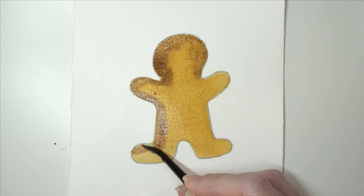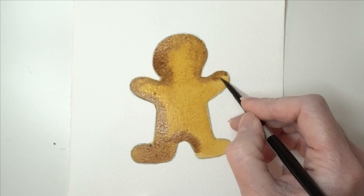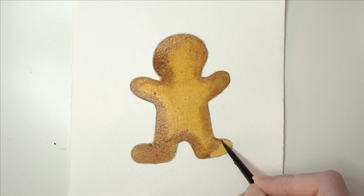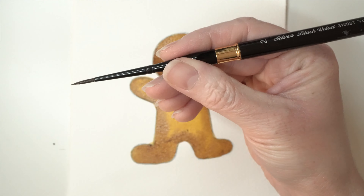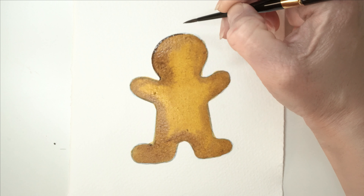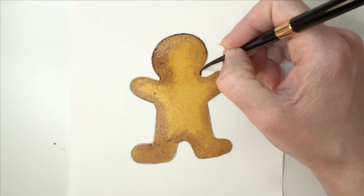I'm painting it wet into wet to allow those colours to blend together, basically painting around the outside edges but not being too careful - allowing some colour to come right into the middle as well. If you're wondering what brush I'm using, this is my Silver Black Velvet size 6 brush - one of my most used brushes. It holds a lovely amount of water and has a really nice point. Then with my smaller size 2 brush and very concentrated burnt umber, I'm painting around the outer edge to make the gingerbread man really stand out and look more 3D.